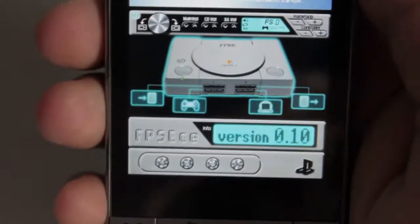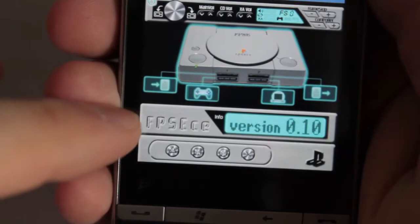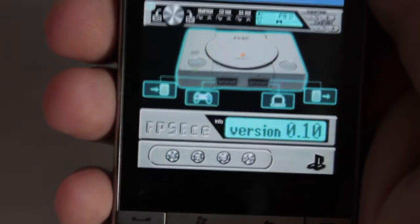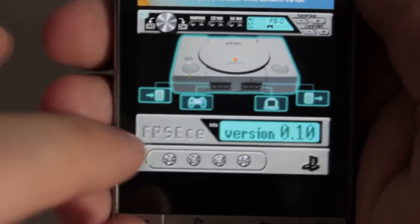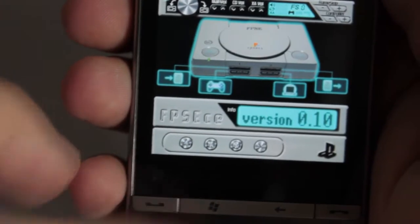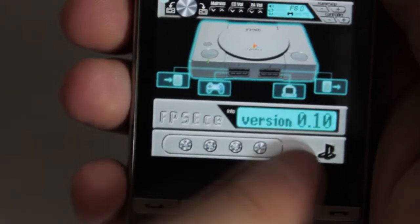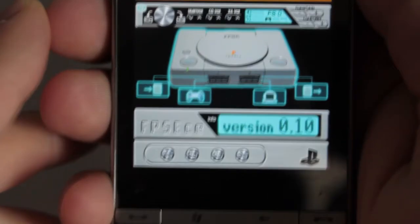So first thing first — what I don't like about the skin. First of all, these two bars, they are eating space. You can make all these buttons bigger if you delete this, or at least make these four buttons working, because as I understand they are just a design element, nothing more.